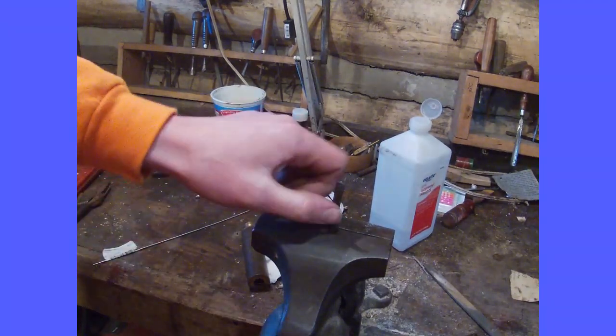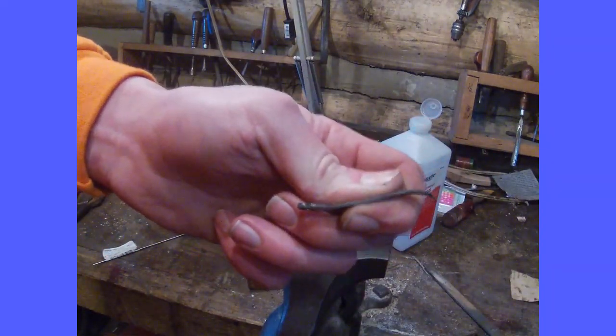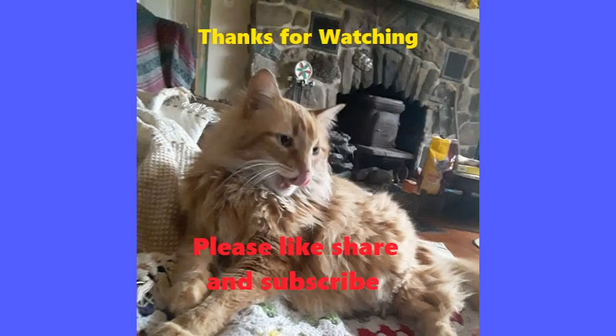So I hope you enjoyed the video. Be sure to like and subscribe. Thanks for watching. Remember to like, comment, and subscribe for more great content, and check out our Instagram page at Squirrel Tail Show.